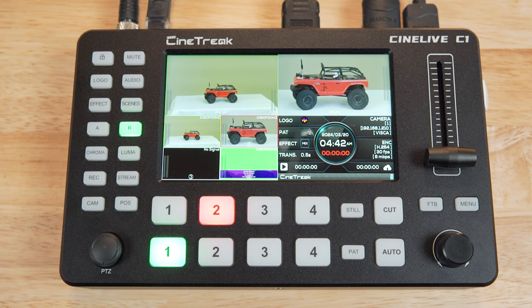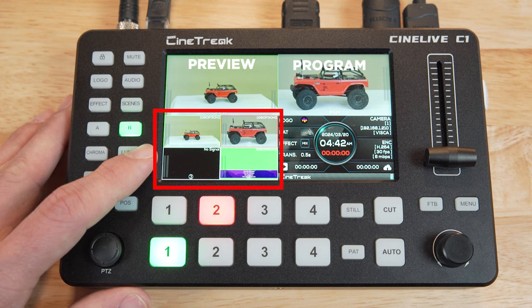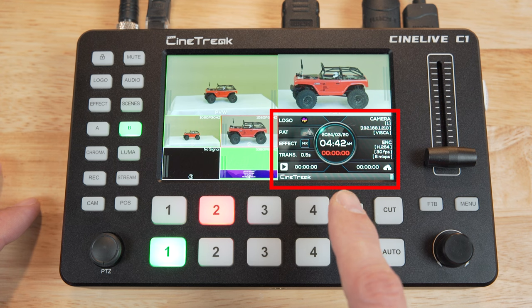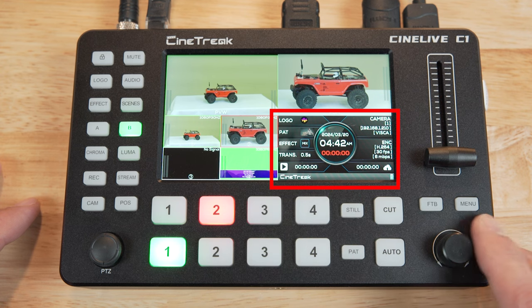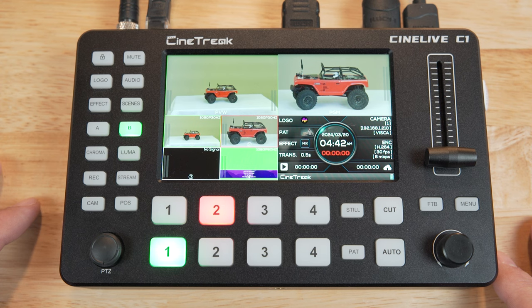On the front of the unit, a couple things are going to stand out. The first is the built-in screen. This screen shows a multi-view of your four camera inputs and a preview and program view. It also shows a display of the current switcher settings in the bottom right, and that's where the menu will show up for all your configuration. The screen is a decent size at five and a half inches, but for multi-view, your individual camera images are going to be pretty small.